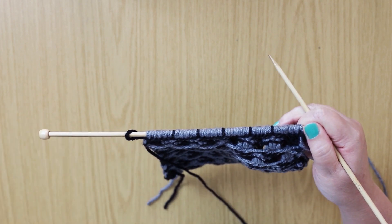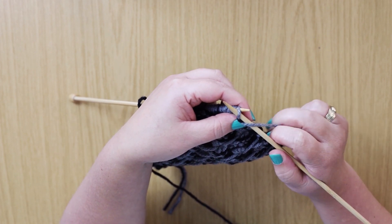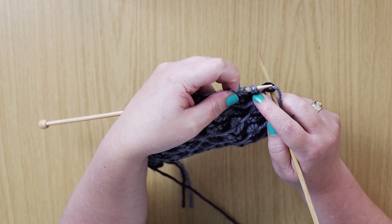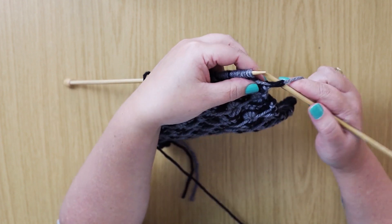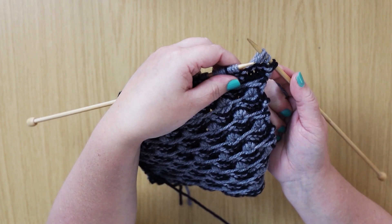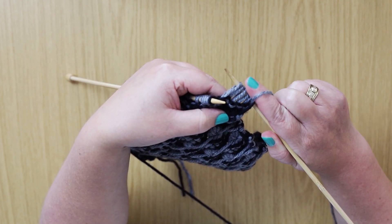For the second row, we begin with slipping the first stitch purlwise. We are now going to make the Aster stitch. We're going to drop the first loop of each stitch — so the first stitch, the third stitch, you'll miss the next stitch, then the fifth stitch. Put your needle in and just drop the one loop, and this will create five long stitches — one, two, three, four, five long stitches.